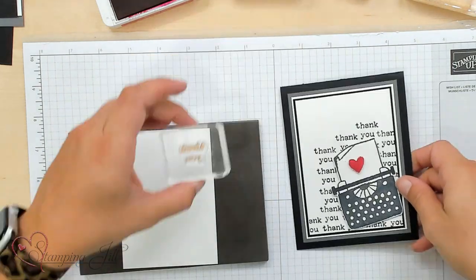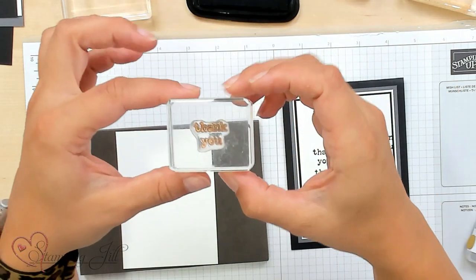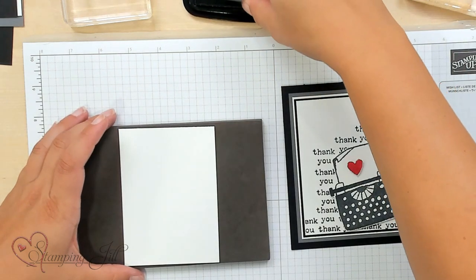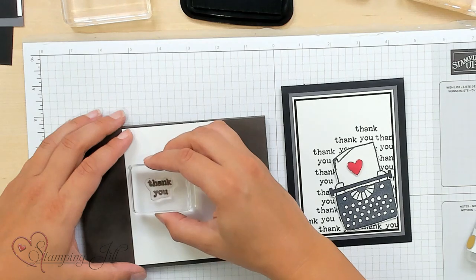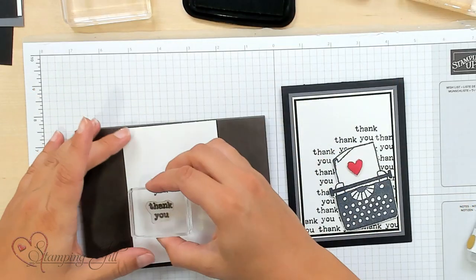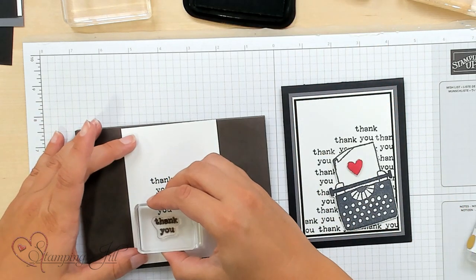Let me give you some tips on this. I'm going to stamp this in Memento in our black — this is the 'thank you' stamp that comes in the set. It's really small in the stamp set, but we're going to make it look like it's really big. We're going to start about midway over on this little piece of Basic White cardstock and stamp down my first 'thank you.' This doesn't have to be perfect, but because it's photopolymer, it helps you line it up and make this little collaged background. I'm going to continue down the page, stamping 'thank you,' just getting it as straight as my little heart can.